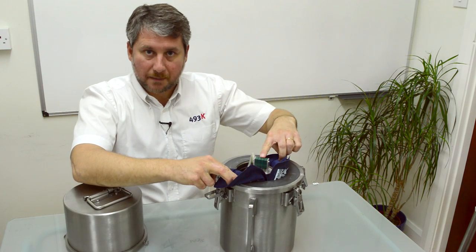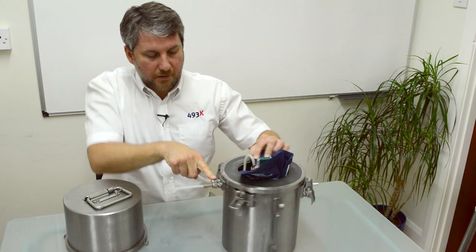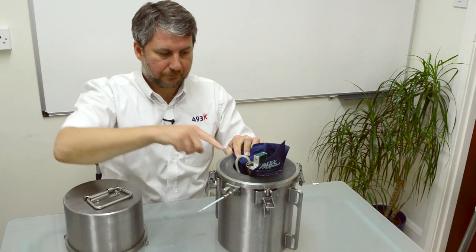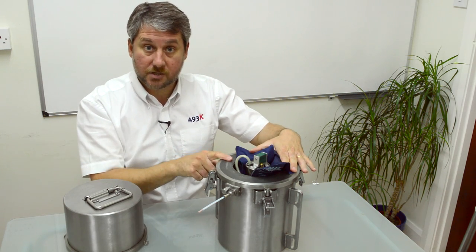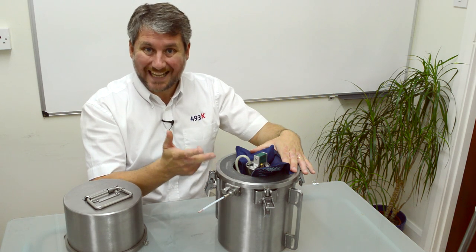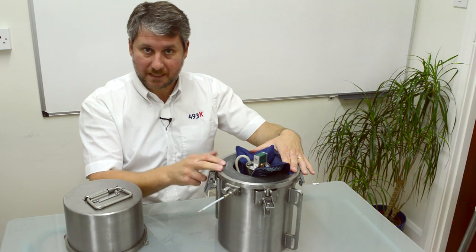It measures four temperatures and it measures one pressure, which you would attach to your mould with a pipe. The four temperature channels could be used to measure oven temperature, internal mould air temperature, mould temperature, and even polymer temperature.